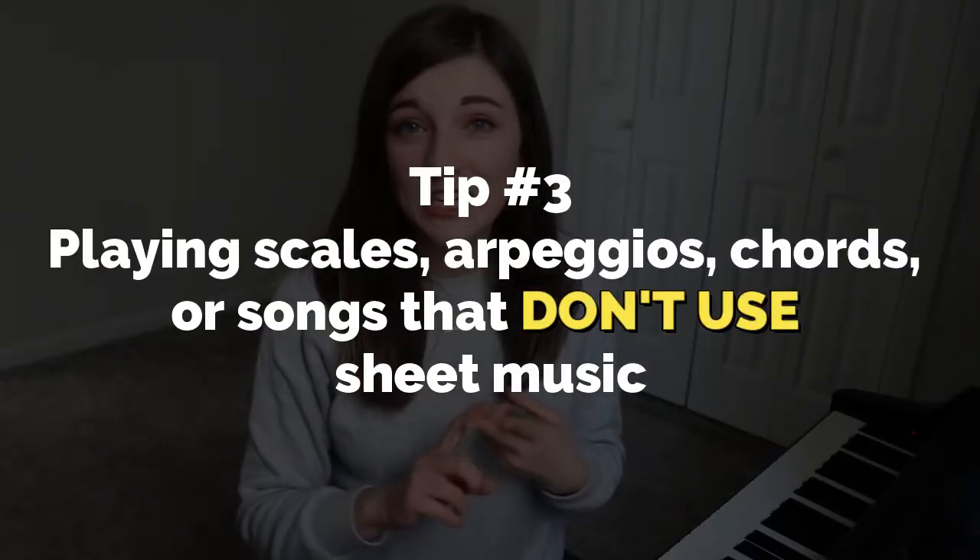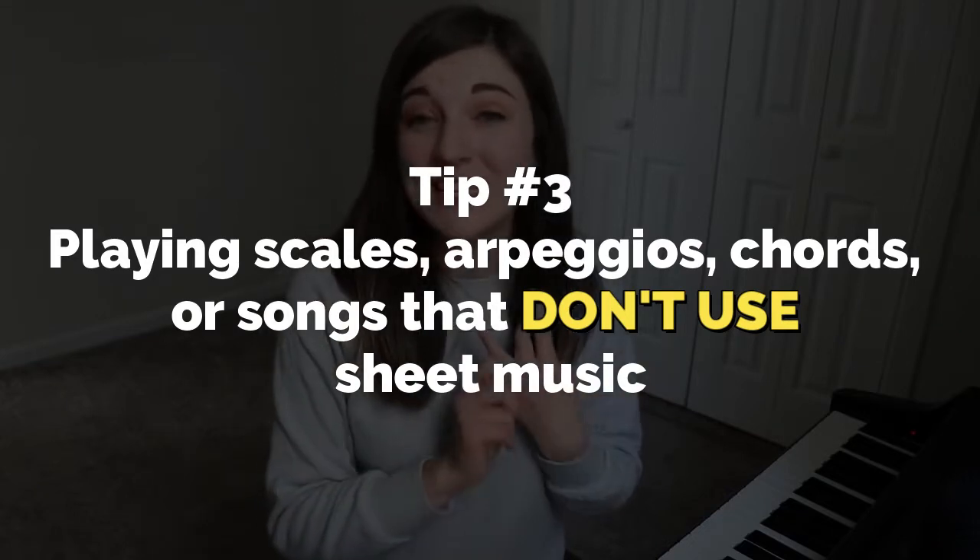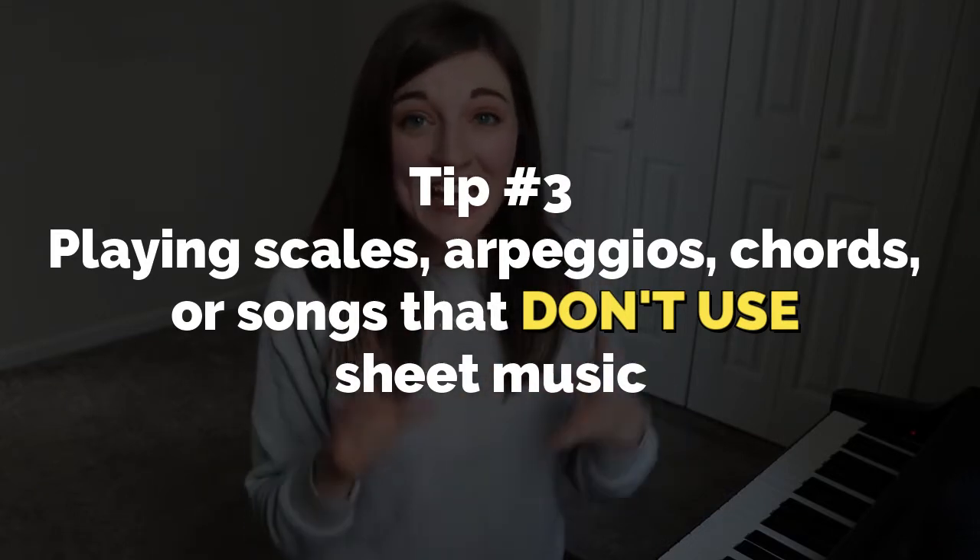The third way you can practice this is by learning scales, arpeggios, chords, mini songs that don't use sheet music — anything that will help you get familiar with the keys and the layout before moving on to learning how to read sheet music and use rhythm. There's a lot to learn in piano and you want to make sure you have a really solid foundation of knowing which keys are which and being able to move your hands to those keys.